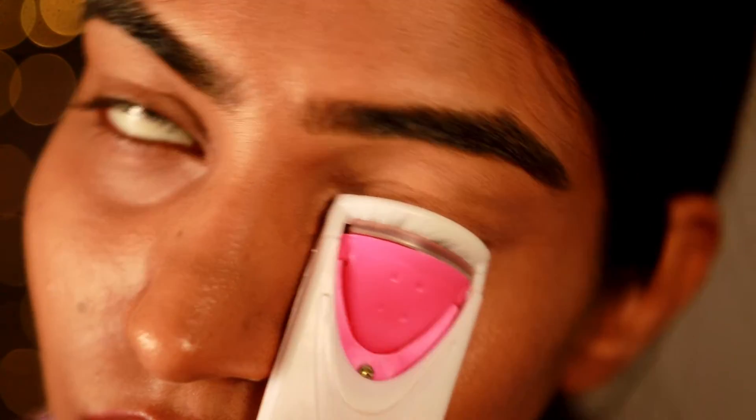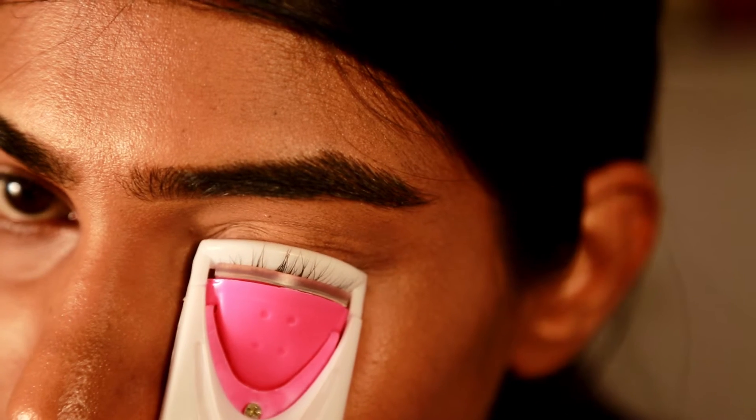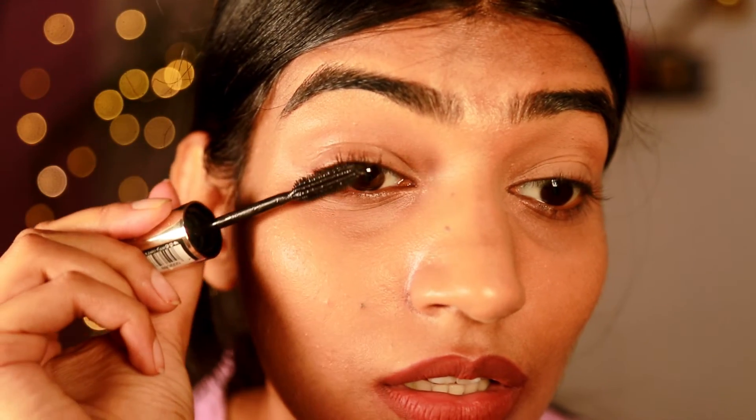On the other hand, I'm going to take this electric eyelash curler and put my eyelashes into it, and I can see a clear difference — it has done a wonderful job.